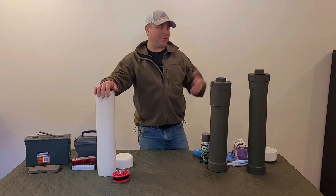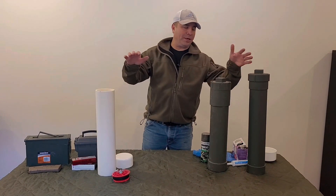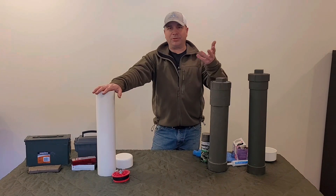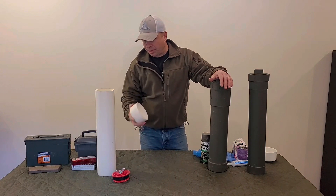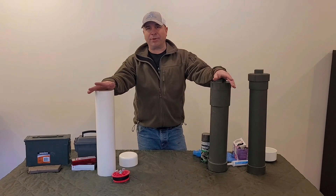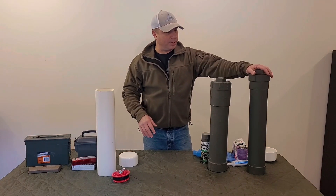Hey everybody, welcome back to the channel. This is a video I've been looking forward to doing for quite some time. It's going to take me a couple days to do because there's going to be some testing involved. Essentially, what we're looking at here is some caches that I built. These are two caches I've already made, and I'm going to be showing you how to make one. They're super simple to make.